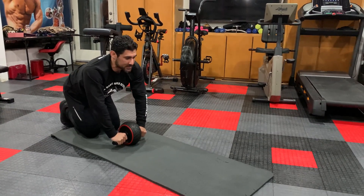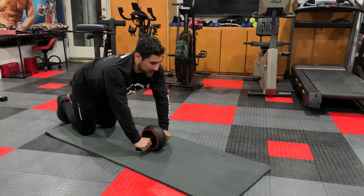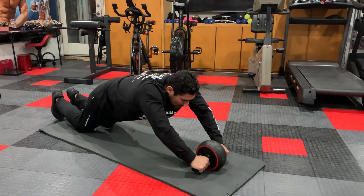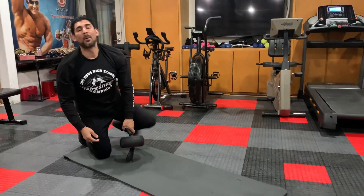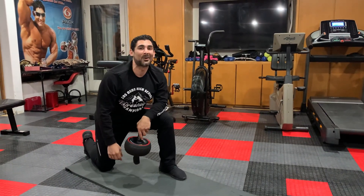It's practice. One more time: drop the hips slowly, reach for the edge of the mat, pause, back up, and suck in your stomach. And there you go — the proper way of doing wheel rollout crunches. Thanks for watching.